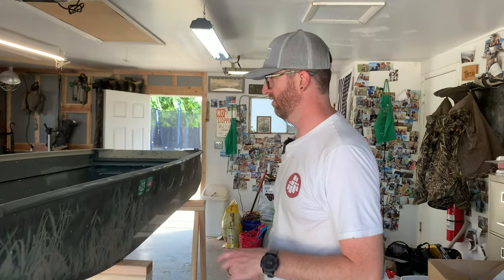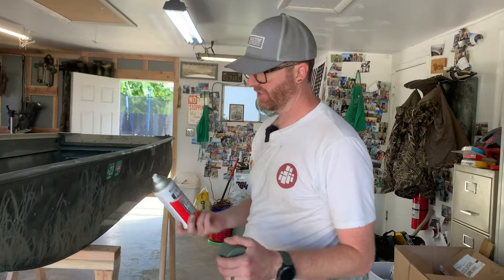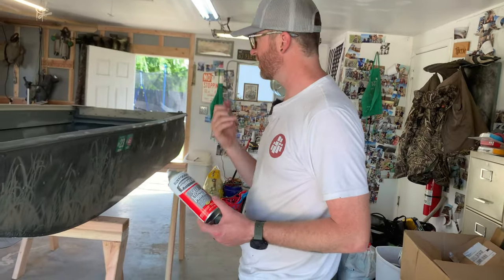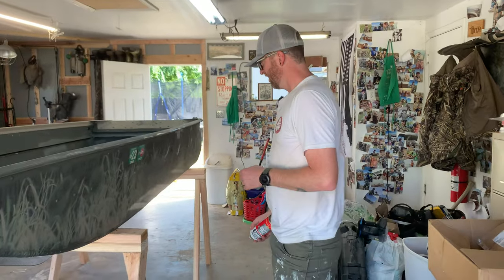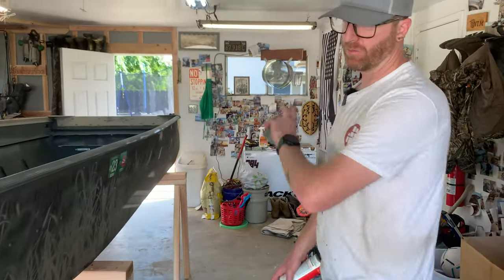I'm going around right now finding all the bare metal spots or spots where the paint is in really bad condition. I have self-etching primer that I'm using. Anywhere there are deep gashes or cuts through the paint, or if they're flaking, we're going to knock them off and then spray them with self-etching primer. Once I feel good about finding all those spots, then we're going to lay our base coat down.